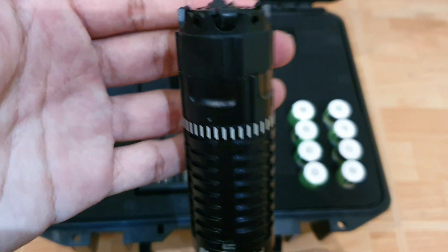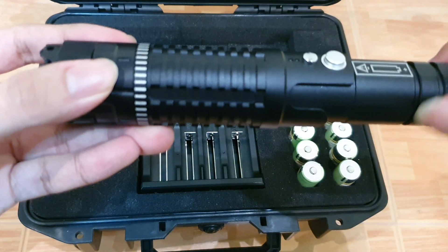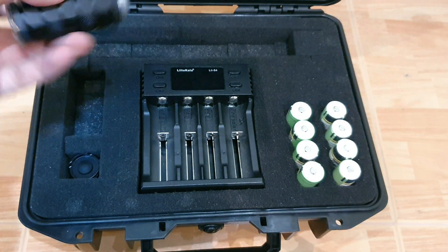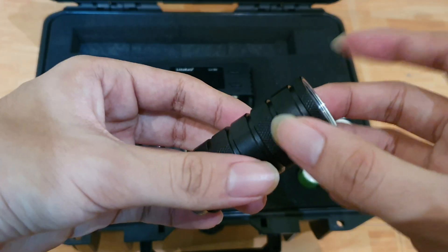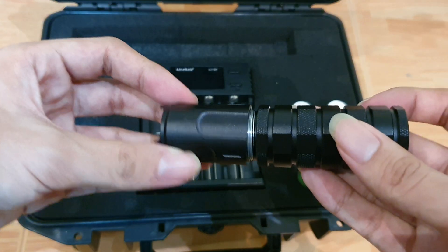The laser comes in three main parts. The first one is the laser housing itself, which has a focus ring on the top. The second one is the extension for the 18650 batteries. And the last one is the end cap, which has a safety switch on the back.